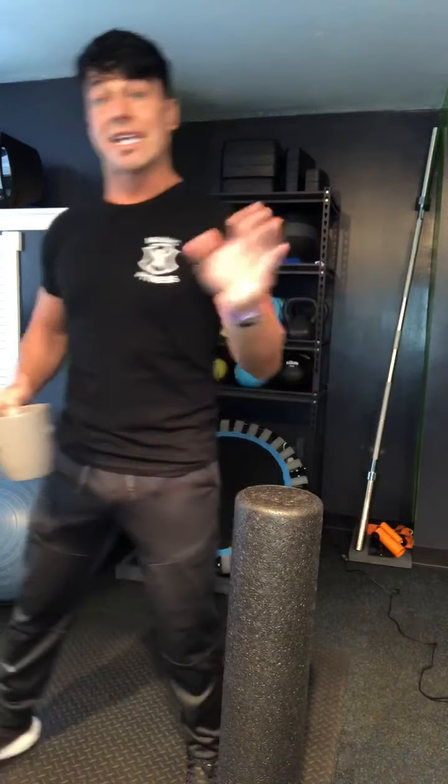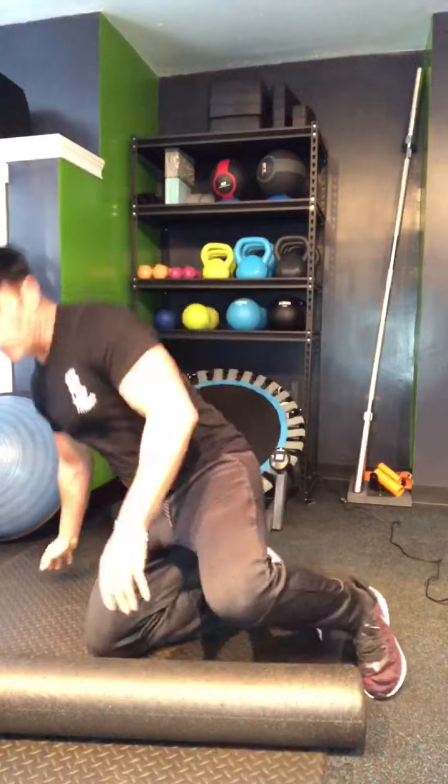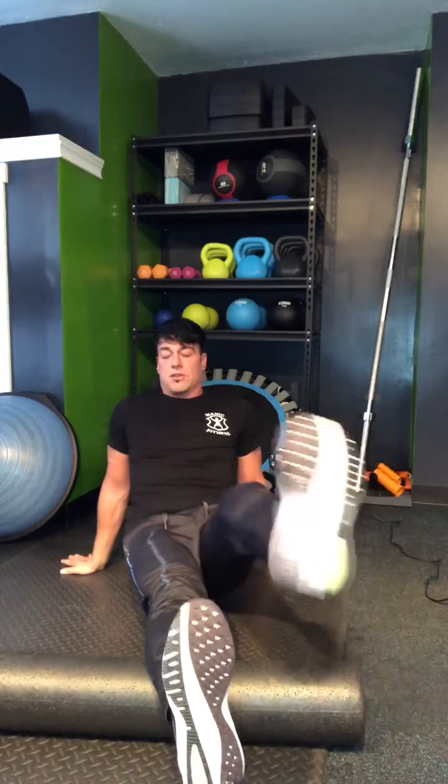Let me show you how to use the foam roller. We've got two muscles on the back of the leg — the long skinny one and the big one that looks like a pear. Let's start a little higher with the pear shape. Put your other leg crossing over it, and then move around until you find a spot that hurts — because that is the tight tissue, the hot spot.